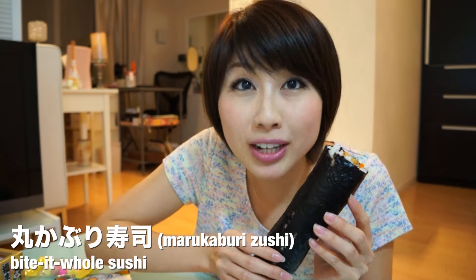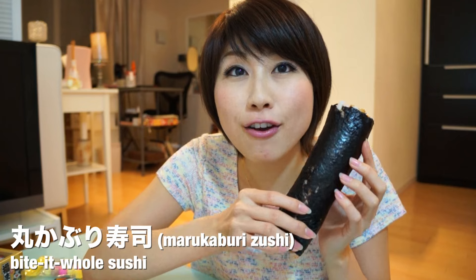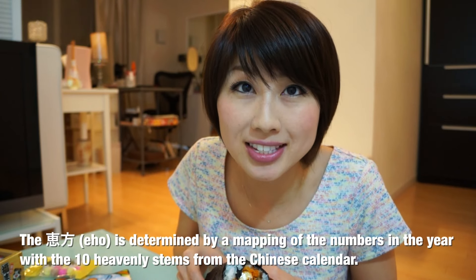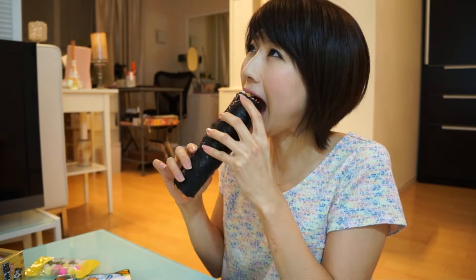There are some important rules on how to eat eho maki. Sushi rolls are usually cut, but with eho maki, you eat it whole — hence the marukaburi sushi. If you cut it, it means you're cutting fate or fortune, and it's extremely bad luck. Also, you have to face the lucky direction of the year — the eho of the year. This year it's east-northeast. You take your eho maki, close your eyes, take a big bite, make a wish, and you can't talk while you're eating it. East-northeast is that way. Itadakimasu! It's so good! I'm gonna defeat you, ogres!